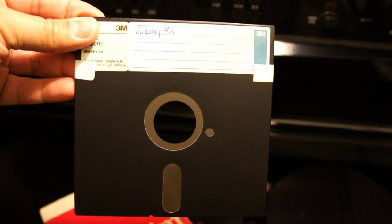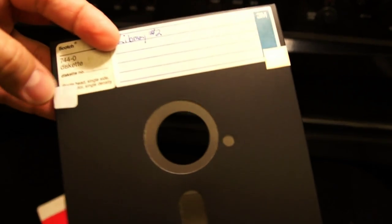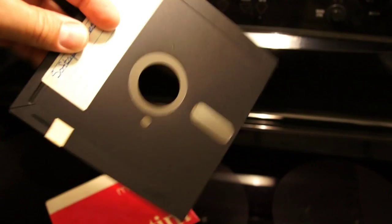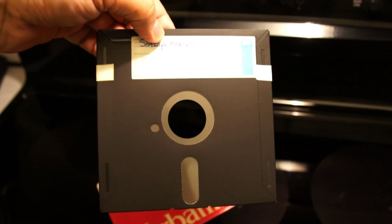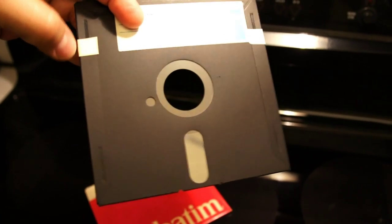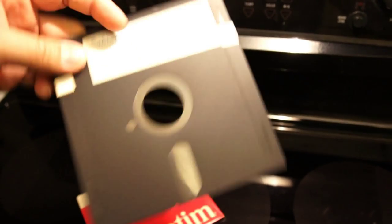Of course, the real test will be sticking it in an Apple II and seeing if it boots up. Notice there are write-protect tabs on both sides. This was a little trick we did back in the day, because these blanks stored about 140,000 typed characters — 140K. We found that if you notched the other side with a hole puncher, you could flip the disk over.